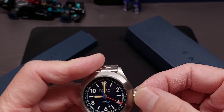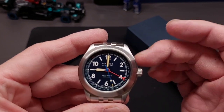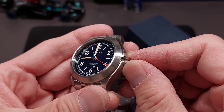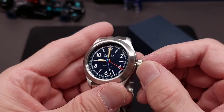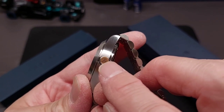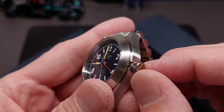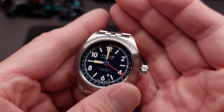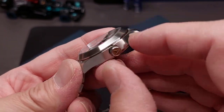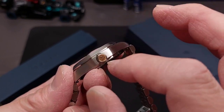It's got a screw-down crown with integrated crown guards — very subtle, just ever so slightly coming out to protect the crown a bit. It's a six millimeter screw-down crown signed with a bronze cap that has the Ferrer logo on it. As you can see it's developed some patina, which is what you want. This is great if you wanted to dabble in bronze but not commit to a full bronze case.